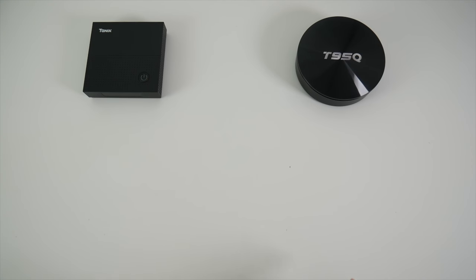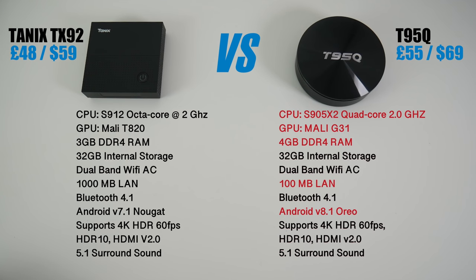Here are the specs side-by-side. This is a showdown between an octa-core versus a quad-core. We have the Mali T820 versus the Mali G31. We have 3GB of DDR4 RAM versus 4GB of DDR4 RAM. Both have dual-band Wi-Fi AC with Bluetooth 4.1. We have gigabit LAN in the TX92 and 100 megabit LAN in the T95Q. Android 7 versus Android 8. Both support 4K HDR at 60fps along with 5.1 surround sound.